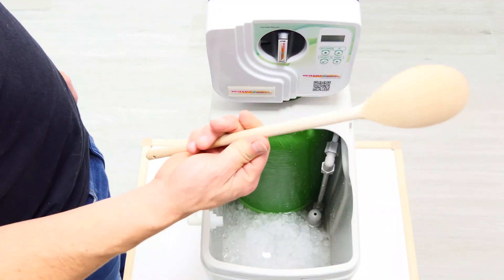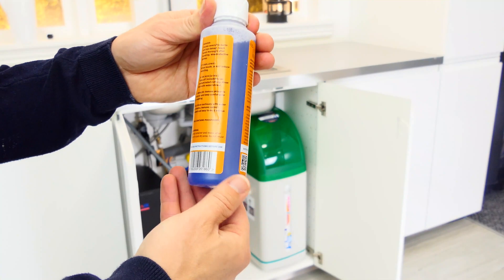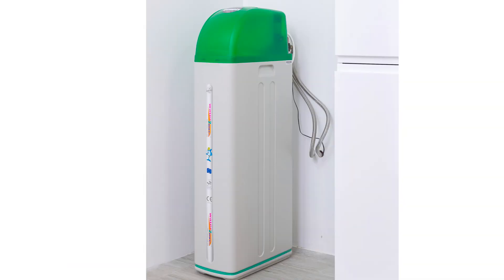In this video we are going to reveal some easy techniques that can be used to maintain your water softener system and make full use of it. These techniques can be used on all types of water softeners.